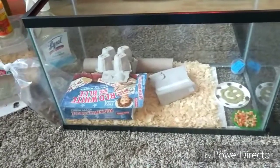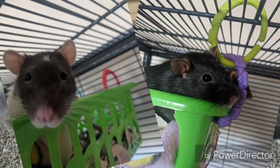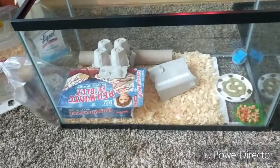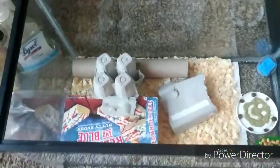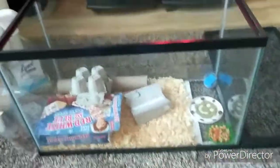Every now and then I'll give my rats a couple of crickets and they love them. They also love super worms and mealworms. It's weird — I know rats eat insects in the wild, but I didn't know they'd like them that much.